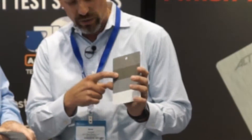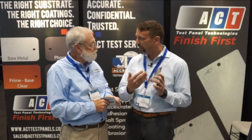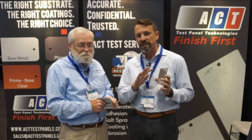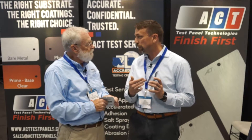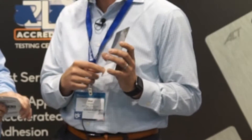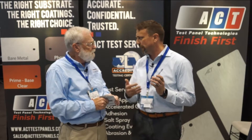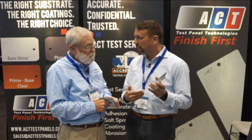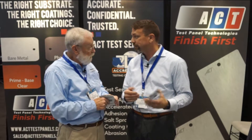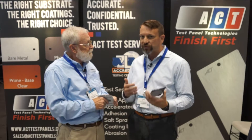That's the e-coat step. Then they add a primer layer. The primer is going to help level out the surface, provide a nice smooth surface, as well as provide some important UV protection. Then comes the base coat or the color coat — that's where you get your white or blue or red or whatever it might be. And lastly, a clear coat that makes it shiny. That clear coat also has features to help improve scratch resistance and things of that nature as well.